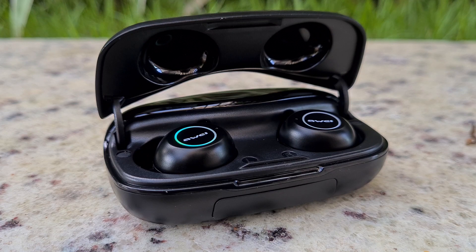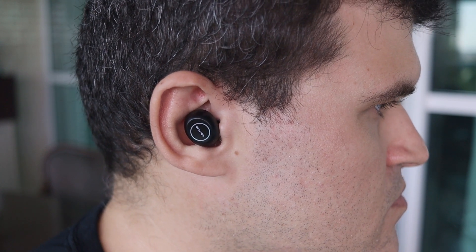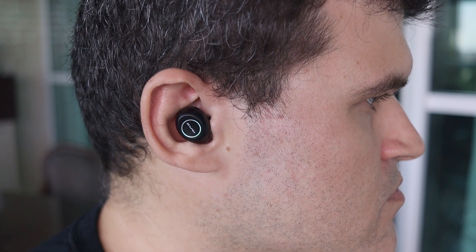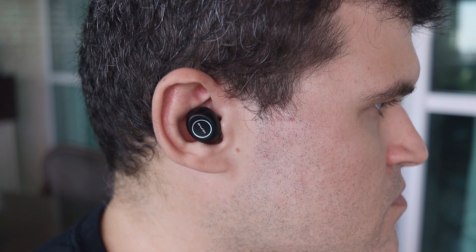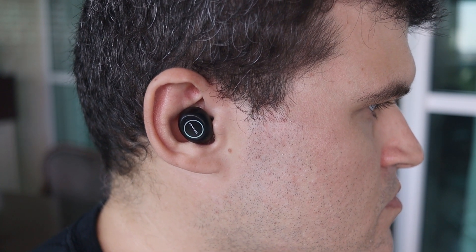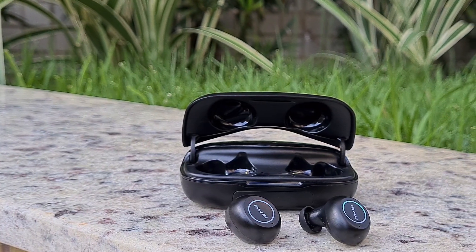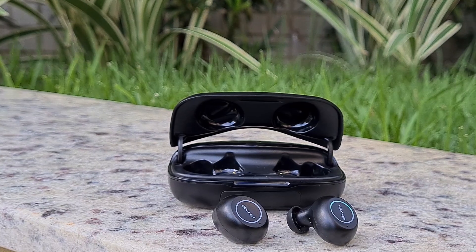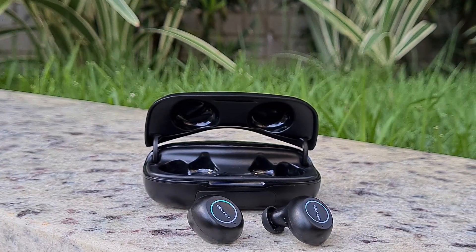Regarding sound quality, my impressions were actually better than expected. The T19 fit into the category of warm audio earphones, since they emphasize bass and treble. They stand out in pop and electronic music, maybe hip-hop, and in genres like classic rock the vocals can be a little bit muffled — but I just listened to all genres anyway. Compared to the Redmi AirDots from Xiaomi, I would say the T19 has a slightly more dominant bass, which can drown out the mid-tones more intensely.